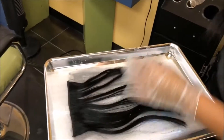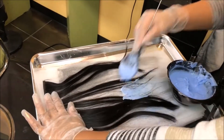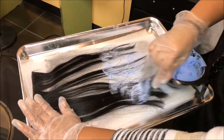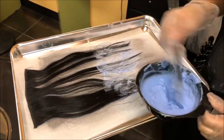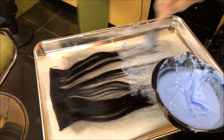Hey guys, it's Evie. In this video I'm gonna show you how I color my hair extensions. Towards the end of the video I'll give you a backstory on these extensions, but right now we'll go into it. I'm doing an ombre, so that's why I'm focusing towards the end and the mid shaft of the extensions.